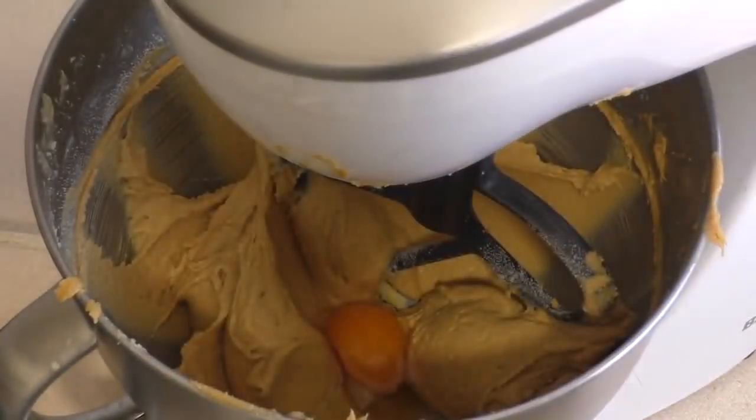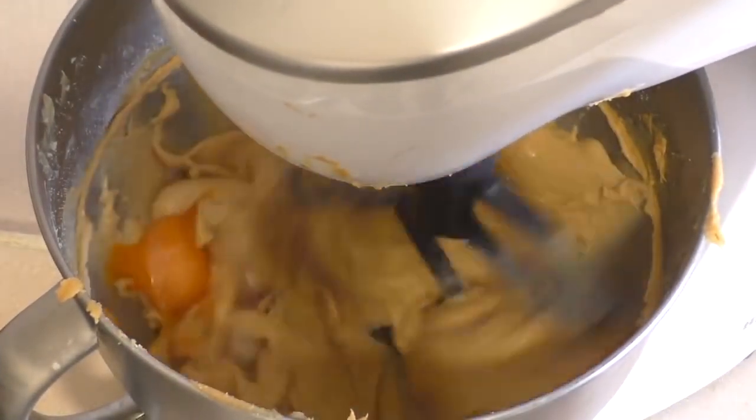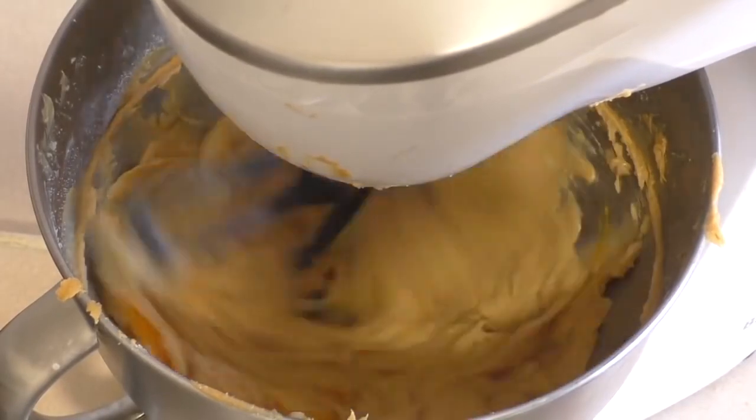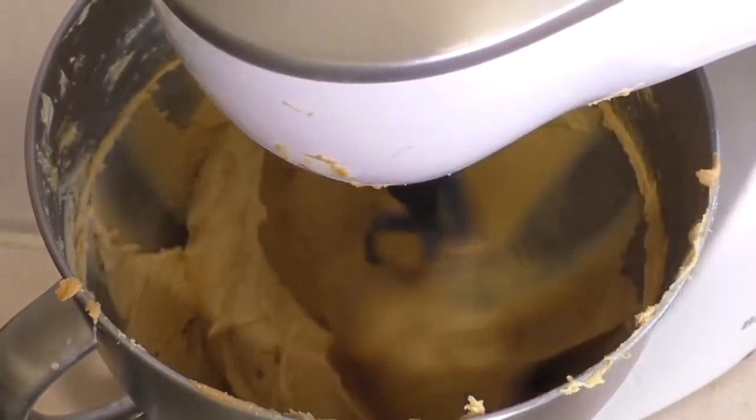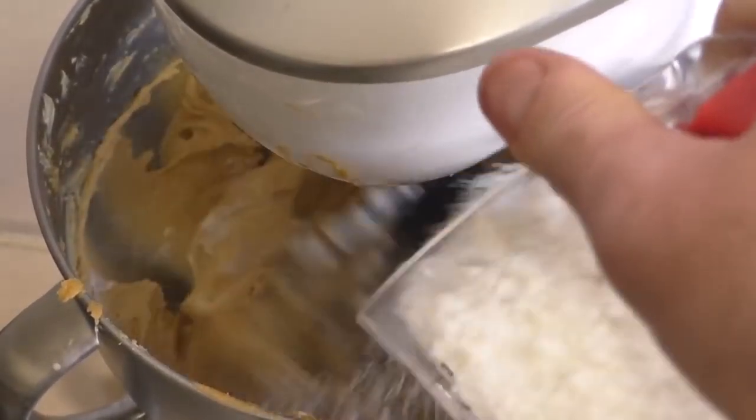Add in one egg and beat it in. Then get one cup of plain flour and add that slowly while it's mixing.